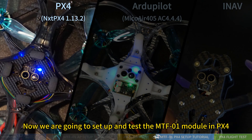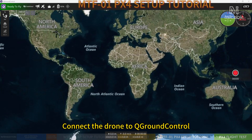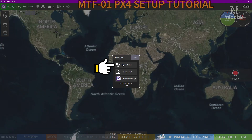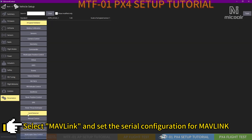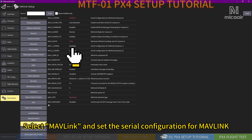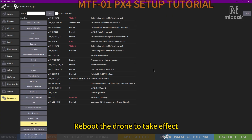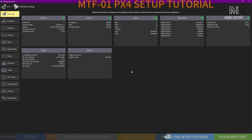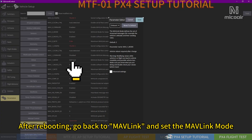Now we are going to set up and test the MTF-01 module in PX4. Connect the drone to QGroundControl and click the Q icon to select Vehicle Setup. Move to the Parameters tab, select MAVLink, and set the serial configuration for MAVLink. Reboot the drone to take effect. After rebooting, go back to MAVLink and set the MAVLink mode.